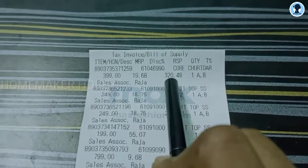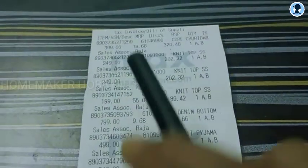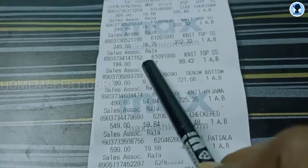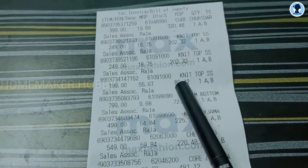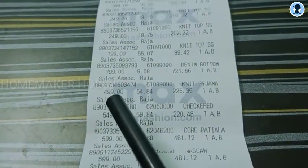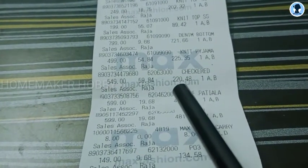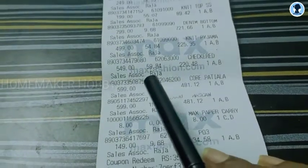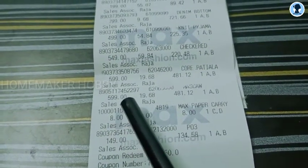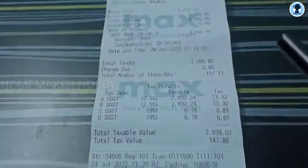So first, Rs.399 for the black leggings — Rs.320 is your final price. And Rs.249 for the Puppo Order T-shirt — that is Rs.202. The second one is Rs.249, the T-shirt is Rs.202, and the sleeveless T-shirt is Rs.199 — that is the 50% offer, so that is Rs.89. And the jean is Rs.799 — that is Rs.721. Rs.499 is the pyjama — that is Rs.225. And Rs.599 for the pink colour top — that is Rs.481 offer.